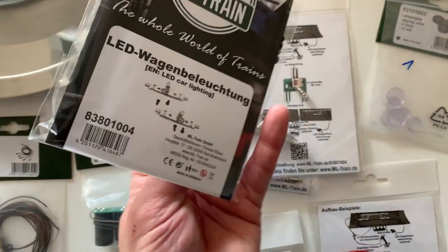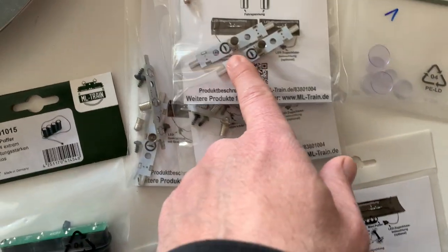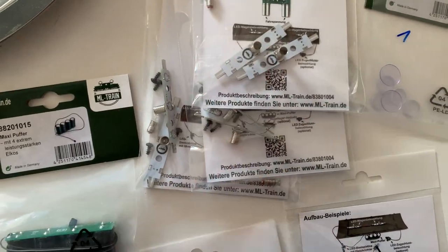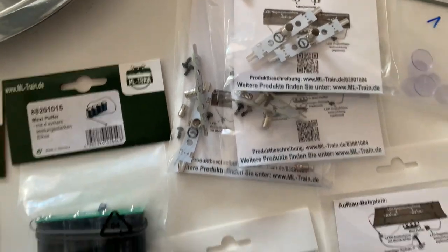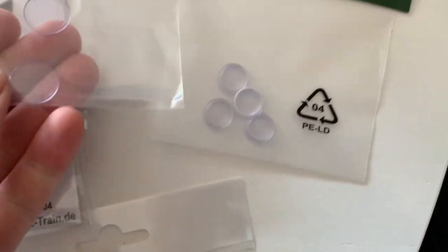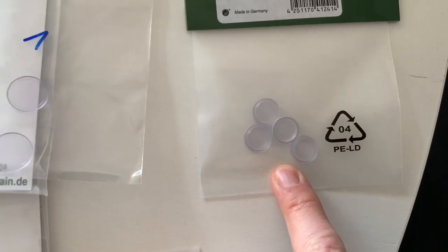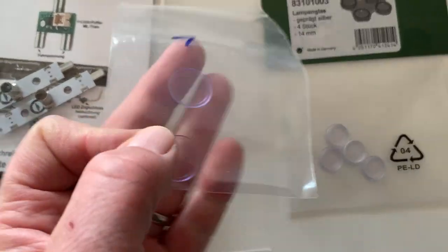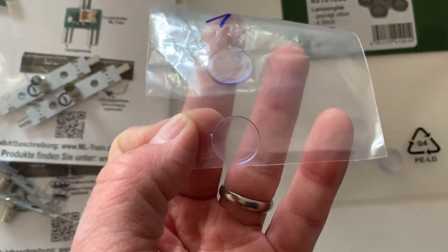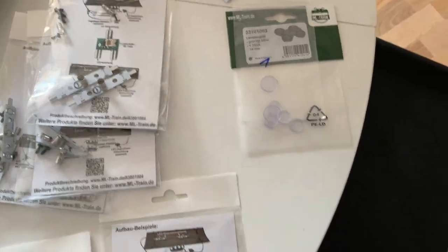I got the decoder, and I also bought interior lighting kits for my passenger wagons — I've only got three of those. I bought doublers because I might get another passenger coach one day, or I might just want double lights inside. I also bought some spare lenses because my small bike locomotive — what they call the Klein Dickey — has some lenses missing, and these are a direct replacement. I also bought direct replacement lenses for the Steins.